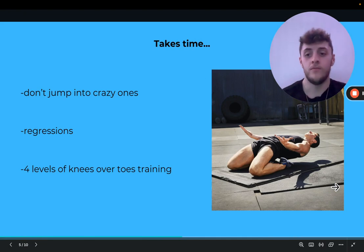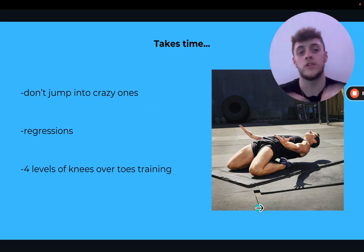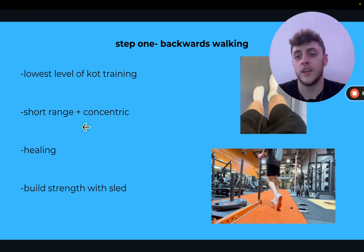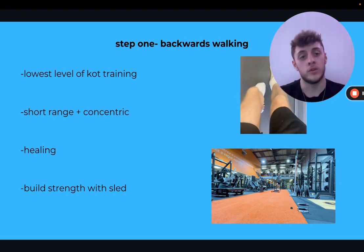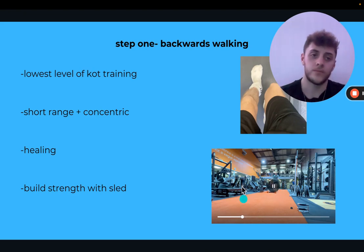It takes time — I can't do full cold reverse nordics or sissy squats yet; I have to warm up a little. Don't jump into the crazy ones straight away. There are four levels of knees over toes training. Step one is backwards walking — the lowest level. It's short range and concentric, meaning we get work to the tissues without breaking them down. It gets blood flow and healing to the area, training the knees over toes position without causing lots of damage. Over time you can add weight with a sled.